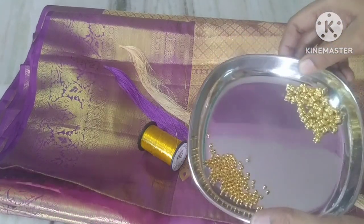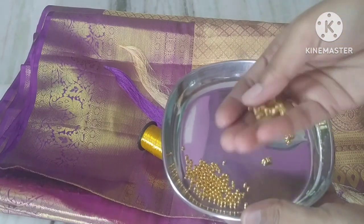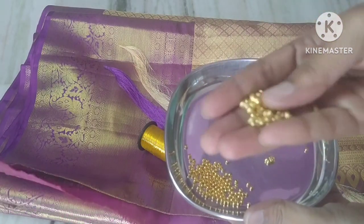I am going to make small butterflies. In my opinion, I am going to make small butterflies.